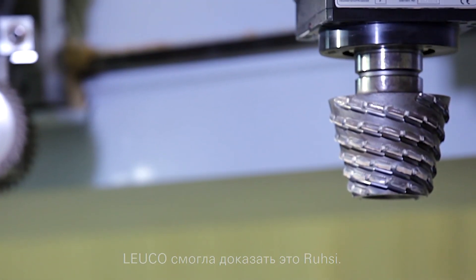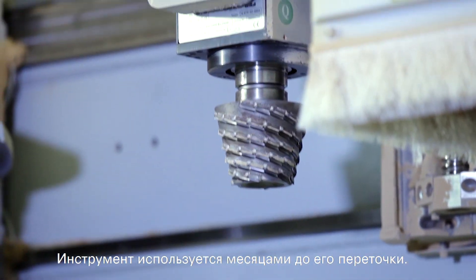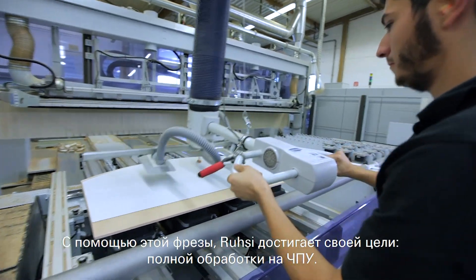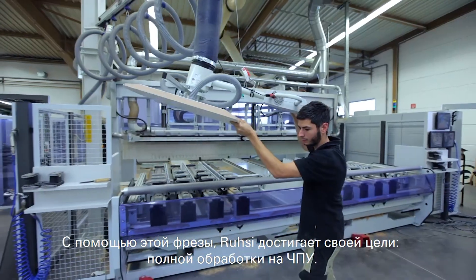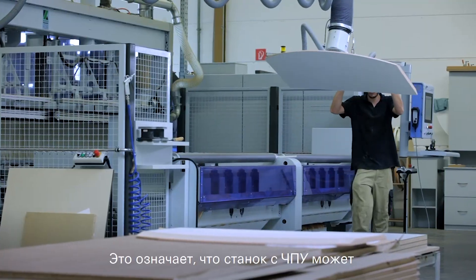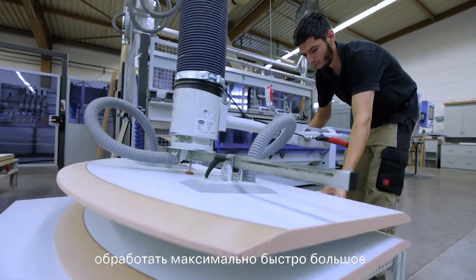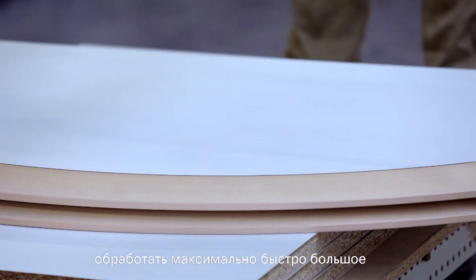Tool manufacturers and operators of such a machine must of course have a good understanding of the challenges involved. The teamwork with Rousi proved that this was accomplished. The tool is in use for months before it is resharpened. With the milling cutter, Rousi achieves its goal: complete machining on the CNC — machining work pieces as quickly and as completely as possible.